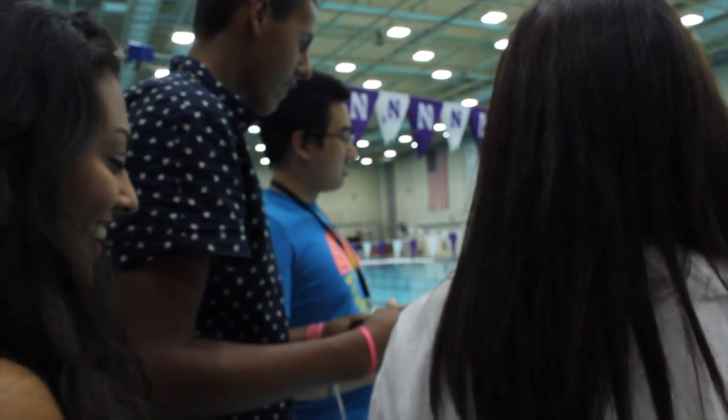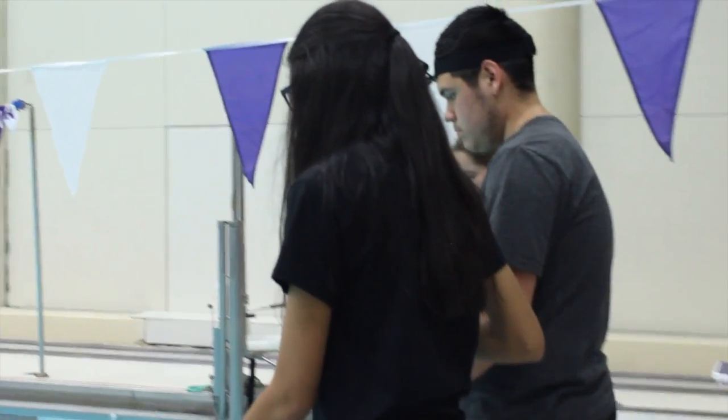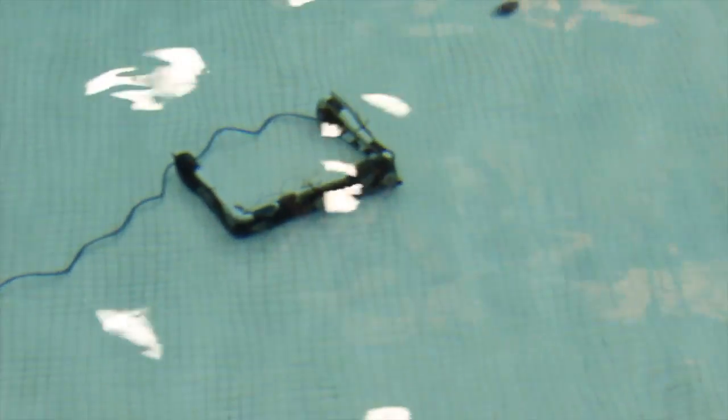I'm Sarah, I'm from Deerfield, Illinois. Our group really brainstormed the whole design process together, then we split up into the two different machines — the above water and the underwater. I kind of focused more on the above water one.